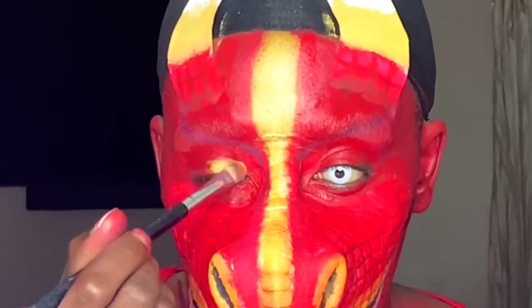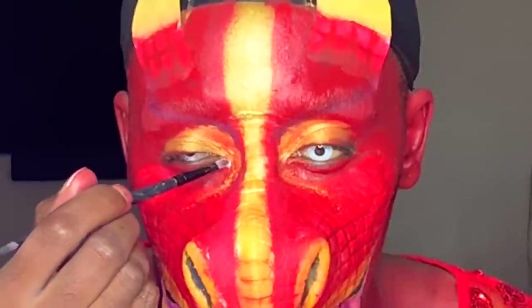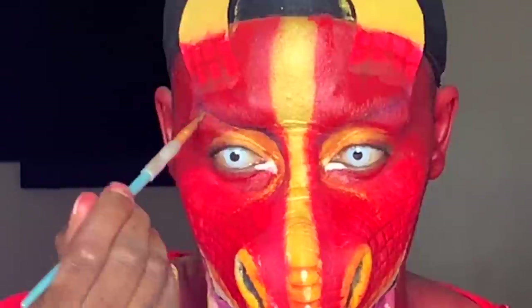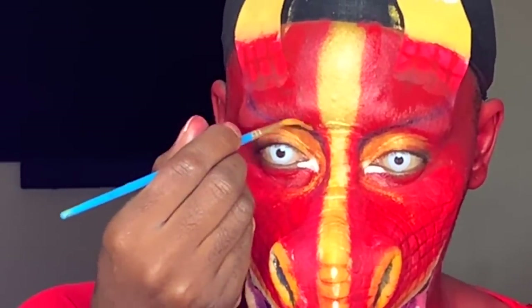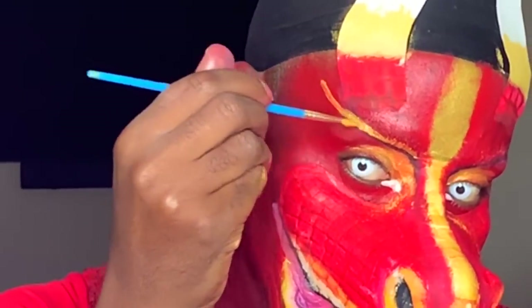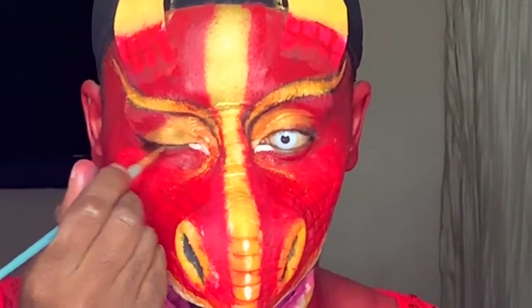Now I'm taking some gold eyeshadow that's really pretty and putting it on my eyelid. I'll be using that throughout, going on top of the yellows to make it look more metallic. Putting some white in the corner of my eyes. Now I'm defining, using black paint again on my eyelid making things look more defined. Taking some of that yellow paint and going on top of the black — like I said, this is when you're detailing. And now I'm winging and lining my eye.